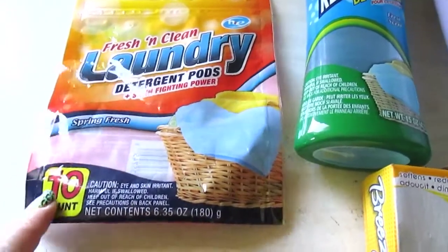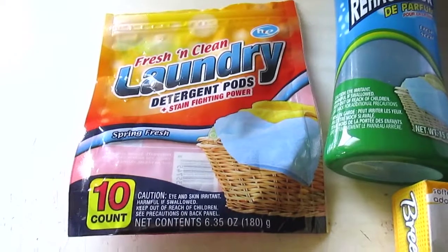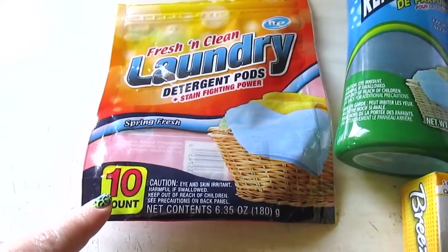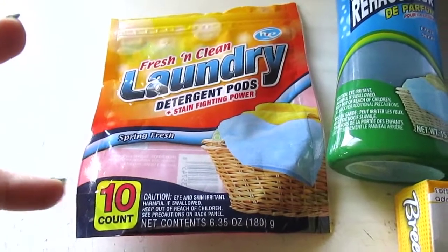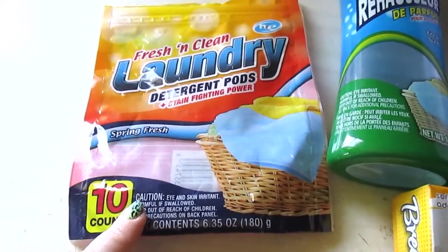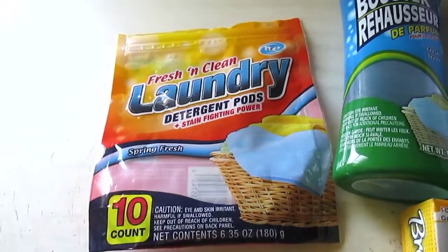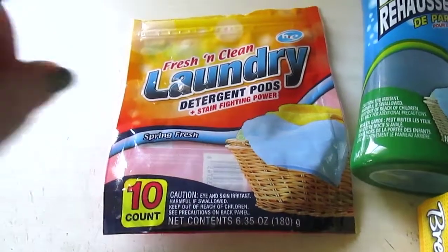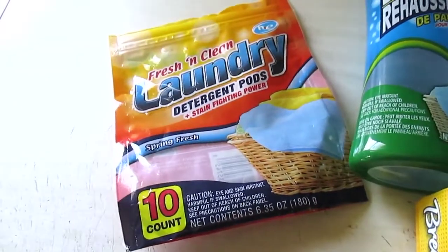Moving on to laundry items: I have the Fresh and Clean laundry detergent pods in spring fresh scent, 10 count. The scent is very faint and doesn't really linger. My big complaint is that I left about five of these at the bottom of my bin and forgot about them — even though the bag was sealed, they got really hard and didn't break up in the washer anymore, like picking rocks out of the washer. For that reason I'm postponing buying more.